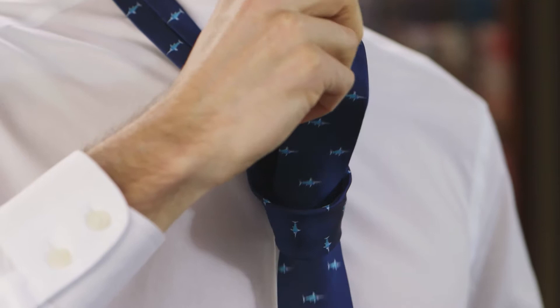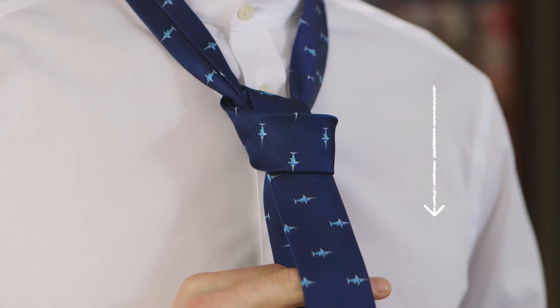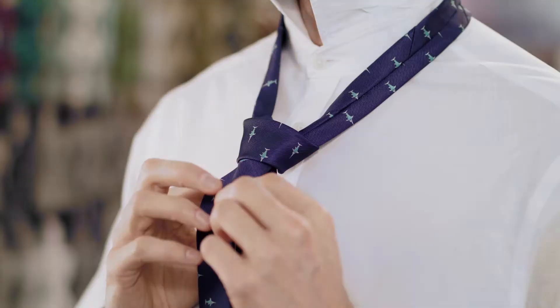Push it down through the loop you've created in the knot. Pull down on the wide end to fasten the knot. Slide the knot up towards your neck and adjust as you need.